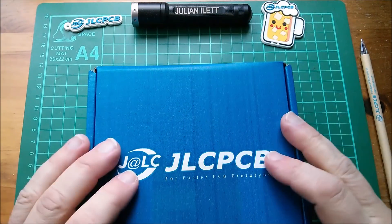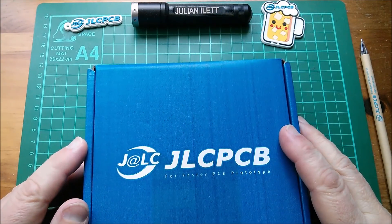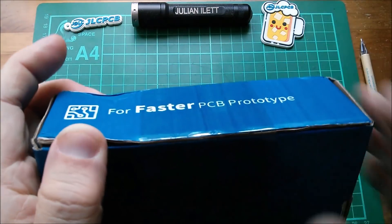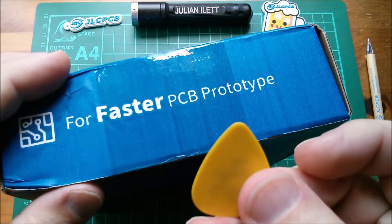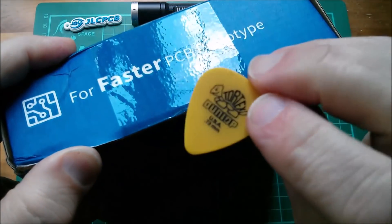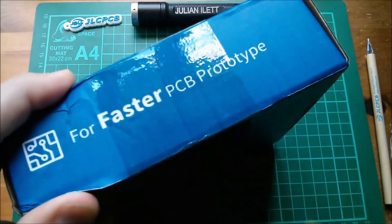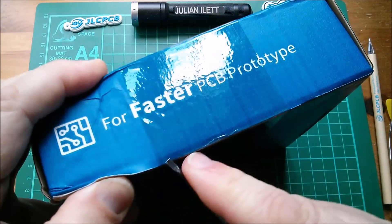Good morning all. New printed circuit boards from JLCPCB. Let's break the seal. I'll use a plectrum for this — it's a Dunlop. The plectrum's rubbish, so I'll use a screwdriver for this.